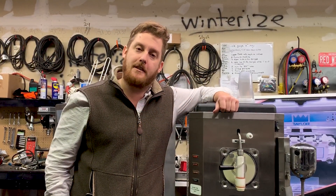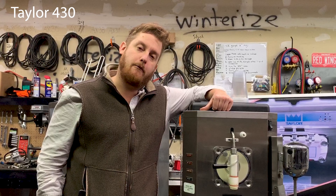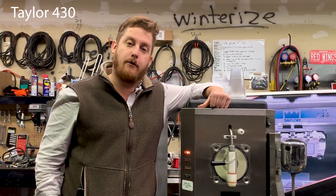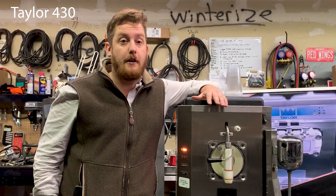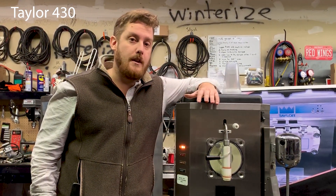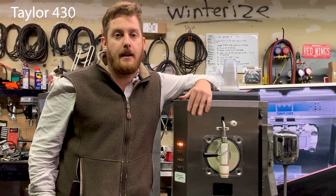Hey there ice cream friends, it's Evan with Slices Concession and today we're with our trusty Taylor 430. The Taylor 430 is a 115-volt frozen beverage machine. That means this thing can make margaritas, frozen coffee, frozen drinks, frozen smoothies — really anything that has a certain brix level or sugar content, it can make it.